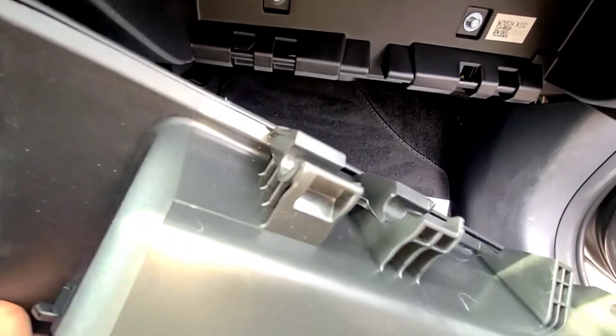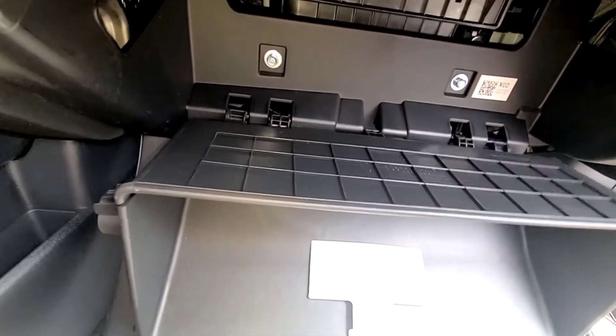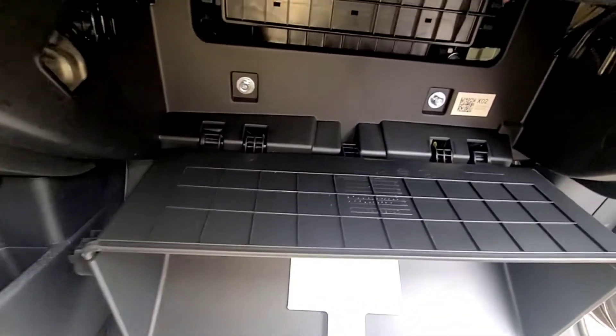There are some clips on there. We're going to put it right back on, close it, and it'll all go back together.